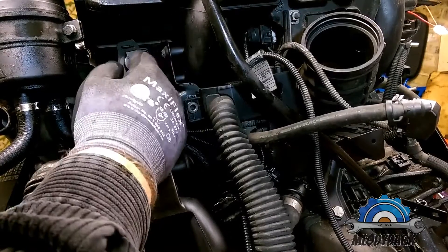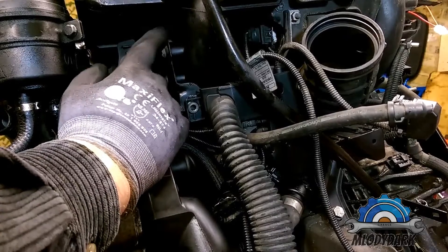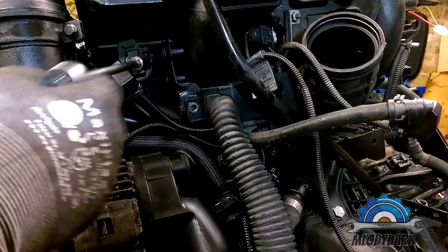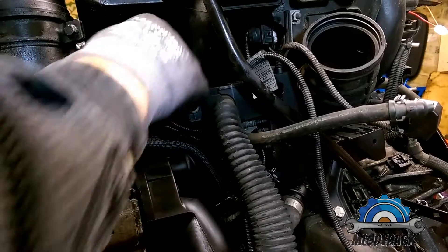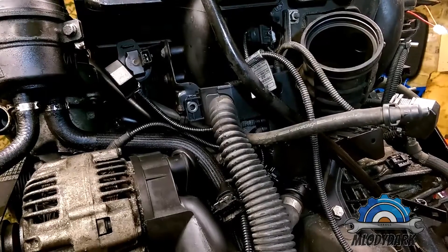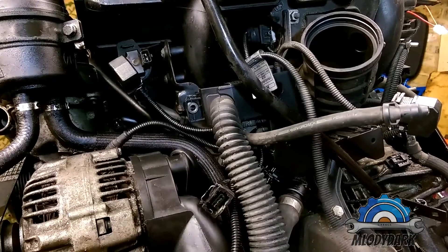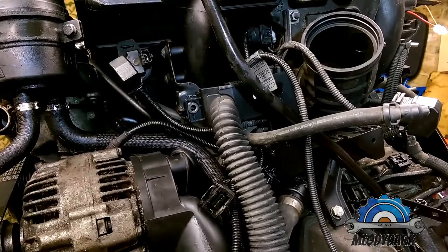Next is the alternator. That pressure sensor — that's the valve which is responsible for releasing any pressurized fumes from your fuel tank. Each time you're switching off the car, there are probably some noises you can hear — that's the valve. And also the ICV. Now is the best time to remove that nut which is holding the dipstick tube, as it's in the way.